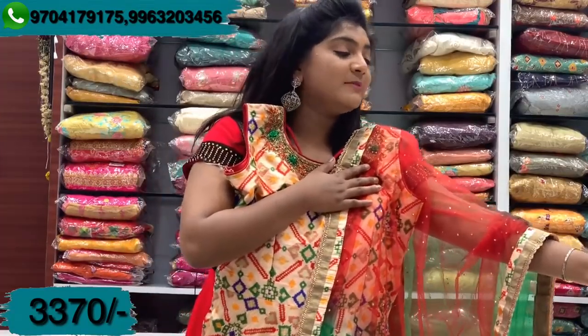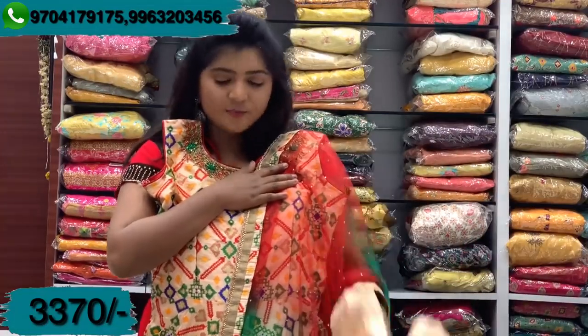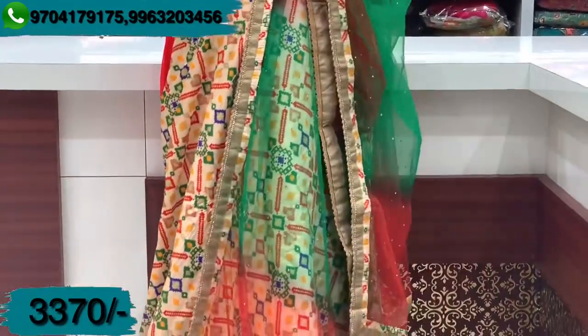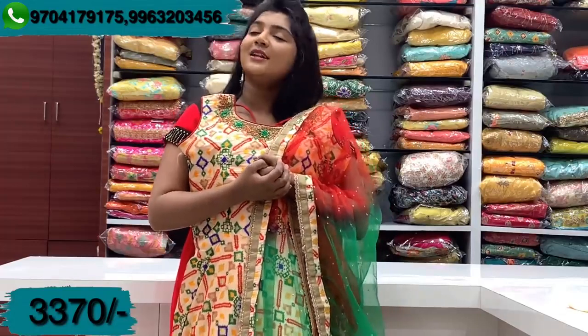We also have the bottom highlighted with a cream color combination, along with leggings, pants, and bottoms available. It is very comfortable with leggings, and we have leggings available in a self-color combination. We have these dresses available for you, along with the latest new variety collections. If you want to check out the clothing, visit the store. Until then, this is Jolly signing off for today. Tata, bye-bye.